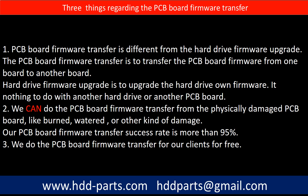Second, we can do the PCB board firmware transfer from a physically damaged PCB board, such as burned, water-damaged, or other kinds of damage. Our PCB board firmware transfer success rate is more than 95%. Third, we do the PCB board firmware transfer for our clients for free.